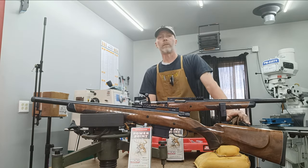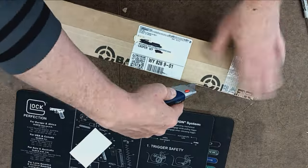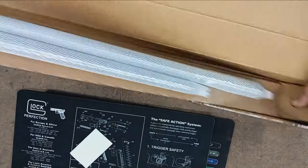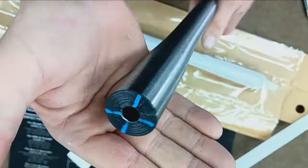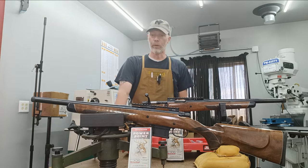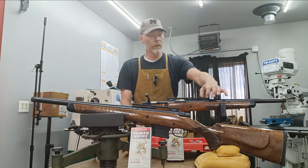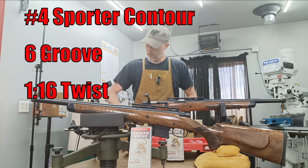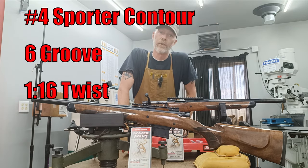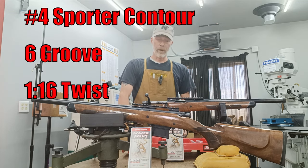But I did stumble upon a source, an outfit called Preferred Barrel Blanks. Got the box right here. They're located in Hilldale, Utah — a relatively new company. I spoke with a gentleman over there, I believe it was the owner, and they said they're actually tooling up to start doing the 400 caliber bores. So I ordered two on the spot. As you can see, they've been blued, so it's chromoly steel. Fairly large contour — I think it's a number six, but don't hold me to that. Anyway, Preferred Barrel Blanks supplied the barrels.